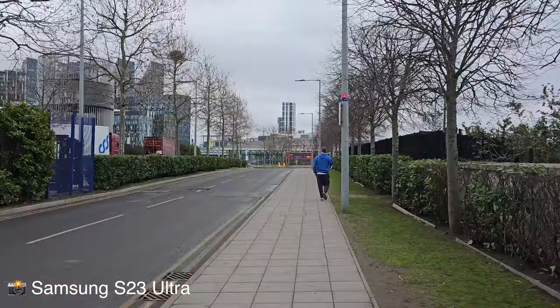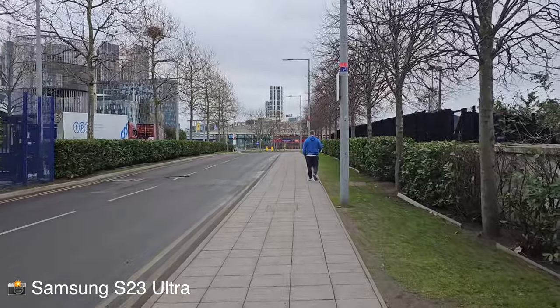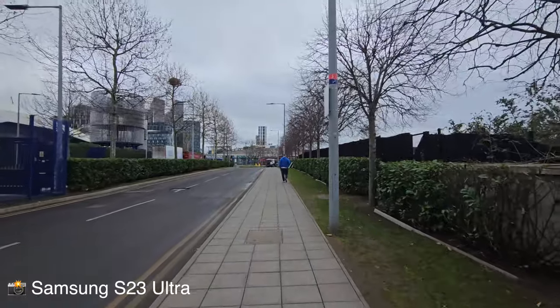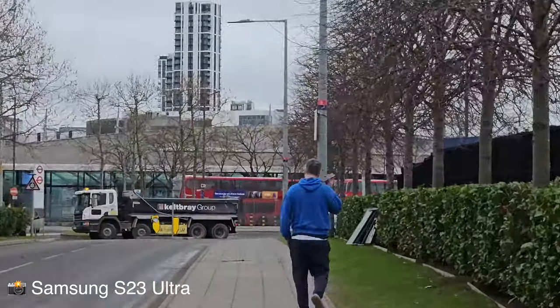Walking and talking. I am in London, just out to explore today. I'm vlogging with the Samsung Galaxy S23 Ultra — front-facing camera this time. This is 4K at 30fps. And on the rear, 4K 30 as well. Walking and talking, you have wide, 1X, 3X, 10X.